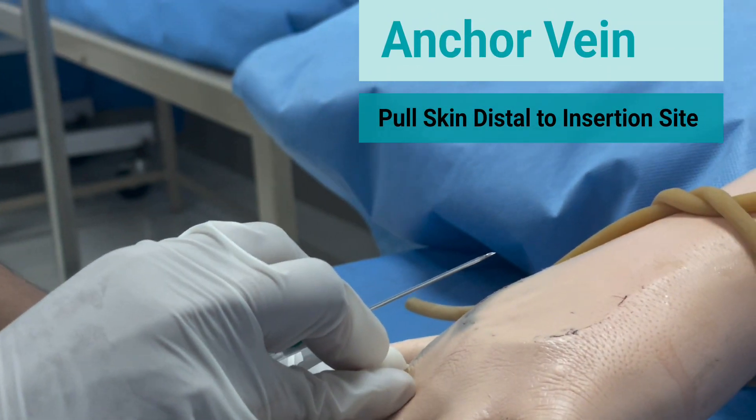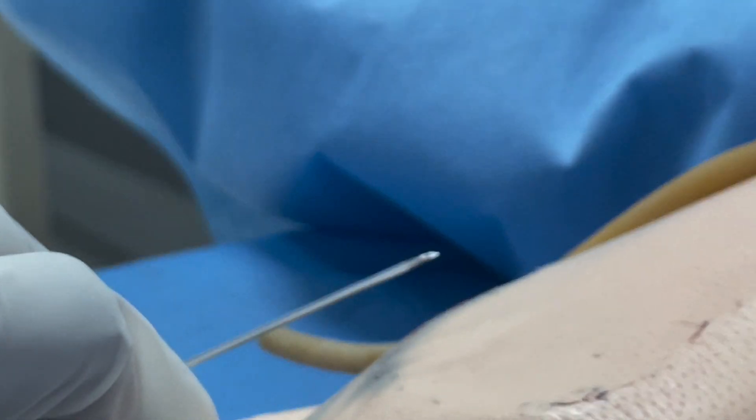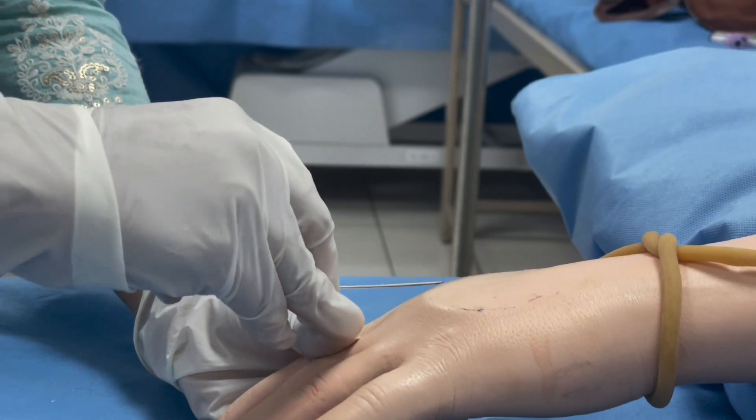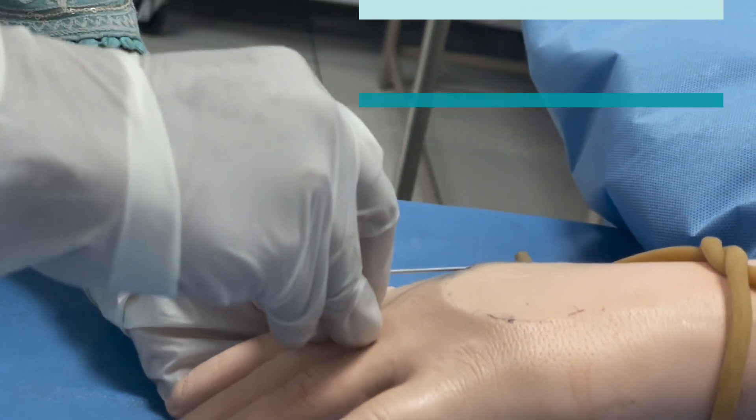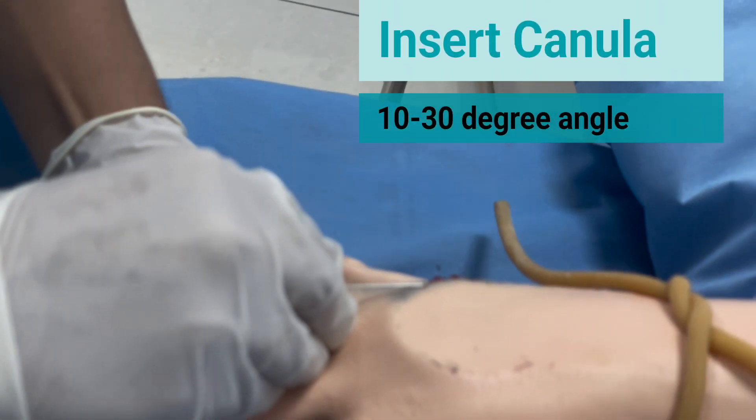Anchor the vein by pulling the skin distal to the insertion site. Insert the cannula at a 10-30 degree angle.